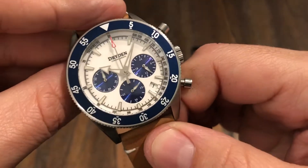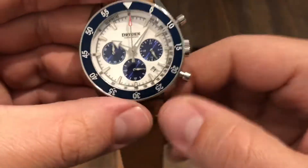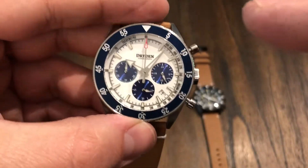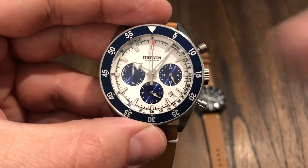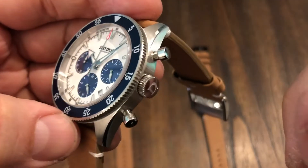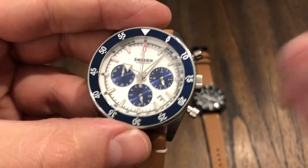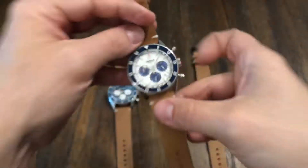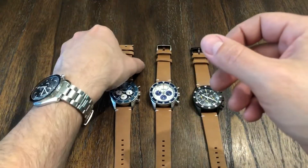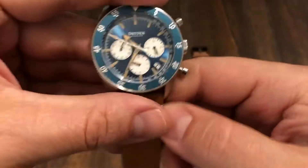It's 100-meter water resistance. These are on sale right now — normally $319, but they're on sale at $269. I'm not sure if shipping is included, so check out their website. I'll have a link in the description. These are very nice — if you want a good chronograph at a good price, I would go for Dryden.